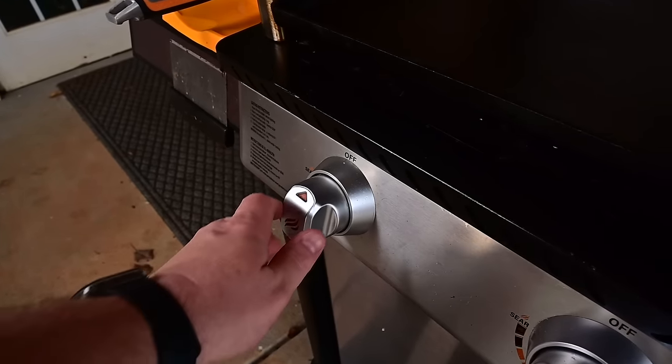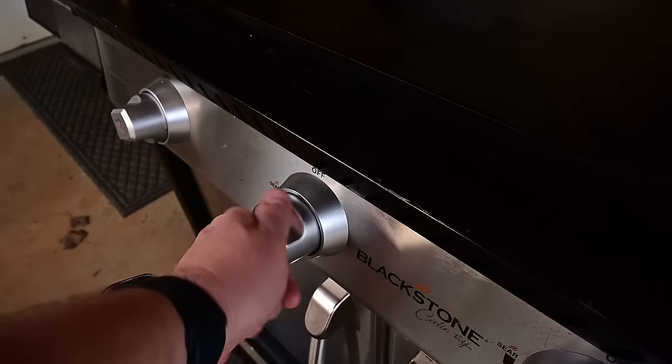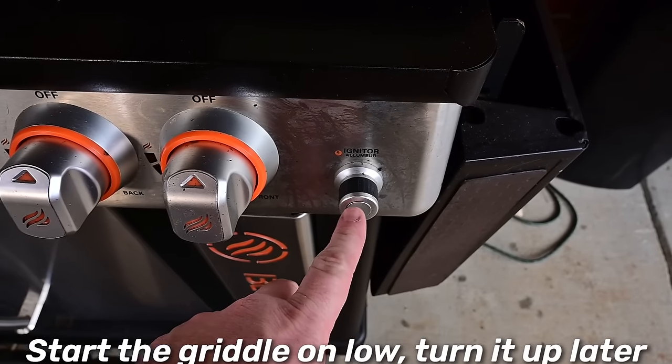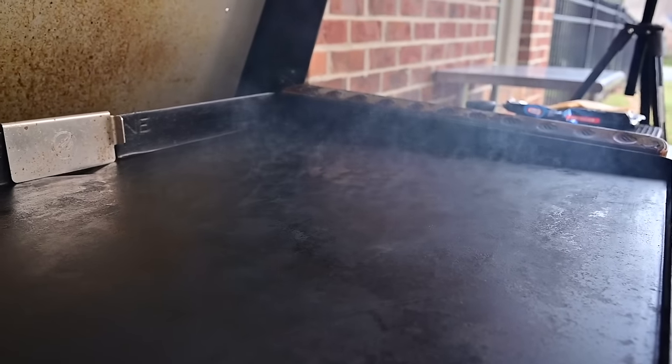Take a break from making your balls and come over to the Blackstone — let's warm it up. Set it on low for right now; right before we cook we're going to ramp it up. We want this griddle top to be very, very hot. We want smoke coming off the top — that's going to get us that ultimate crust.